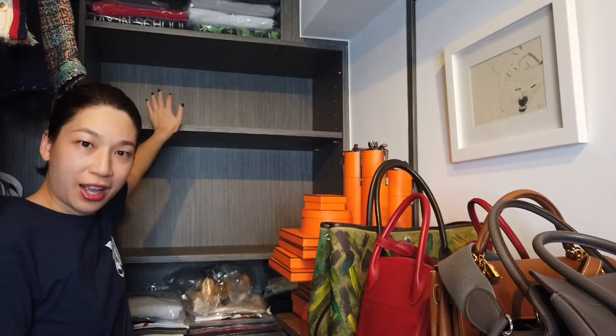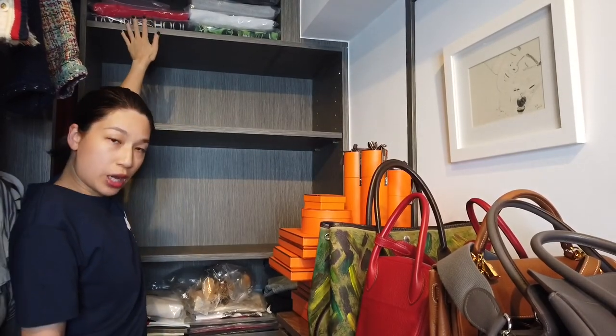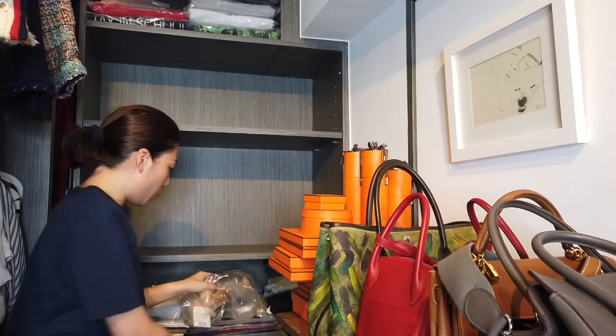I have here two shelves and I store everything in these two shelves. The other two — the top one is for the hubby to store his sweaters and then the bottom is the hubby's stuff as well.